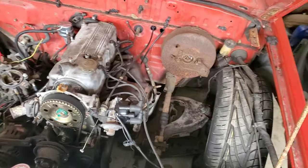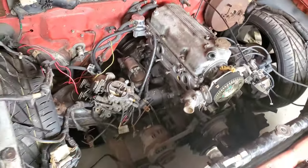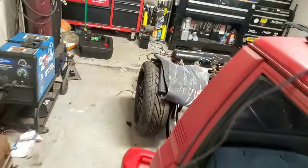I got the exhaust manifold on. I need to order a header, but in the meanwhile since it's down, I was like, you know what, I'm going to go ahead and take off that valve cover and take it to class because we have a sandblaster at school. I'm going to sandblast and clean the valve cover.